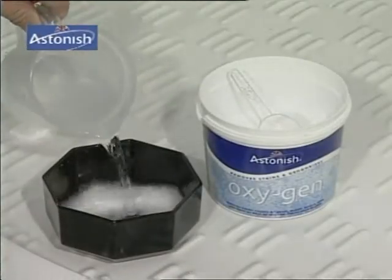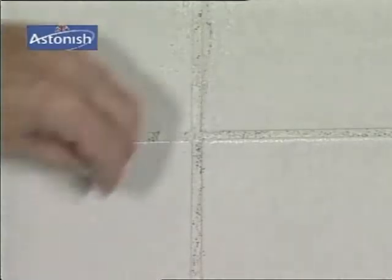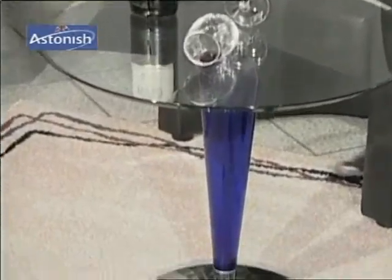Mix OxyPlus with warm water and distribute over stubborn marks on tiles or in joints. Let it work for a few minutes and all the ugly mildew marks will disappear. Mix Astonish OxyPlus with warm water in a spray bottle and you'll see what happens.